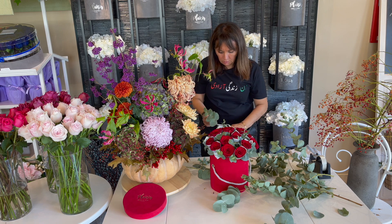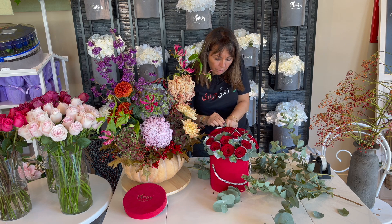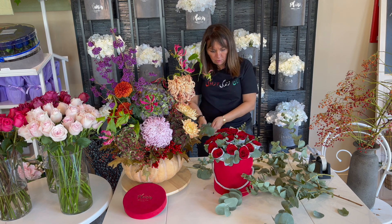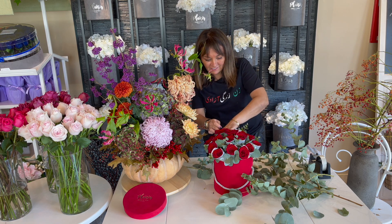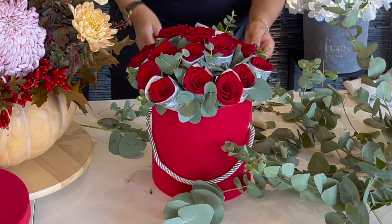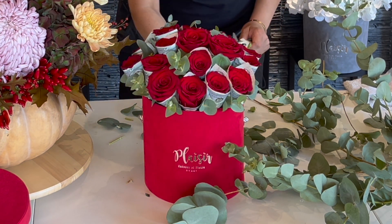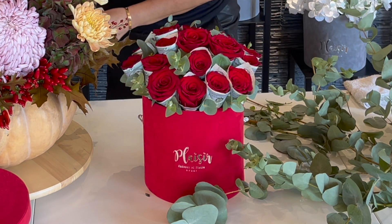I think this is a nice piece to go in. Okay, I think we're almost done - I'm just going to add one more eucalyptus bit in here and we can call it a day. Checking the mechanics - all good. I'm going to clean up and put the ribbon on, and voila, we're done!